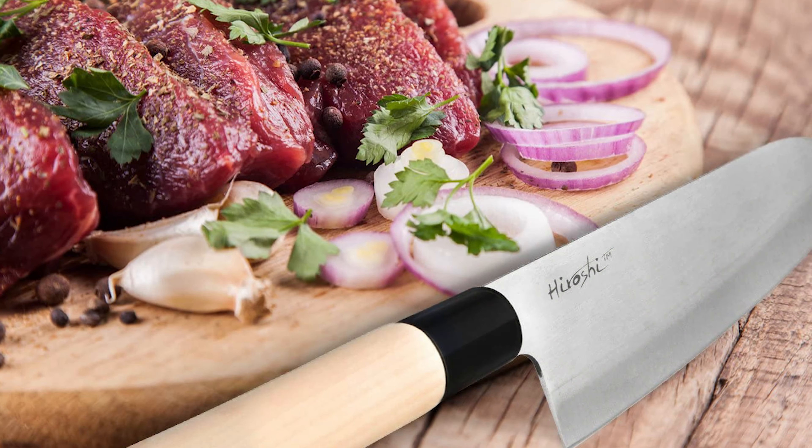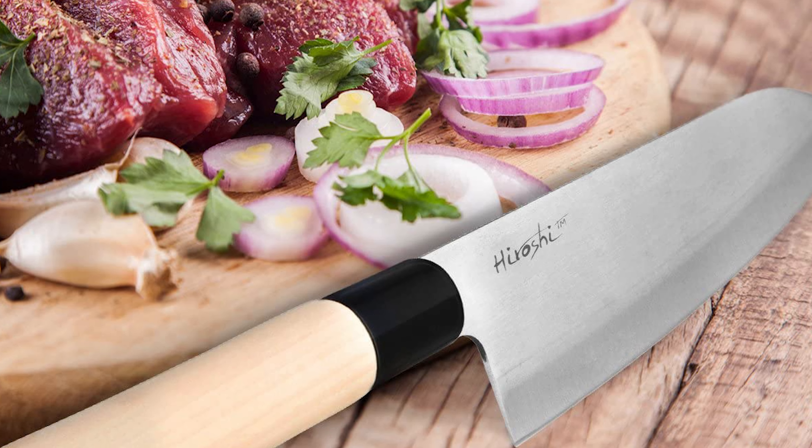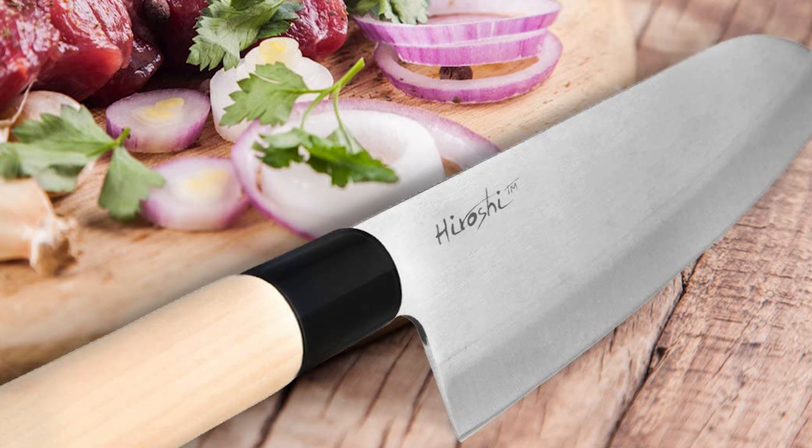Its authentic beechwood handle makes the Sagana Sushi Knife a great bargain. The ultralight wood handle means this sushi knife can be used for extended periods without fatigue.